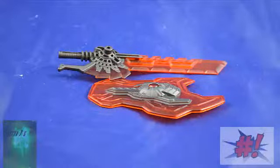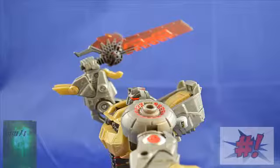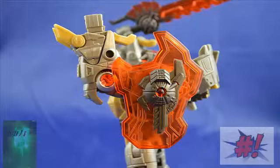Grimlock comes with two accessories. First is his Energon sword — with Grimlock's great articulation in robot mode you can get some really great poses out of the sword and really make him stand out. His other accessory is an Energon shield. The great thing about this shield is it has a peg on it which fits into a hole on either of Grimlock's arms, so you can have it as a shoulder shield or a wrist shield, and it looks really nice.